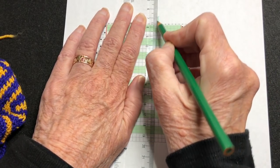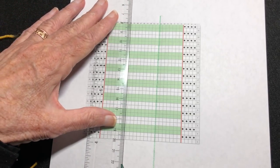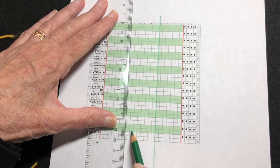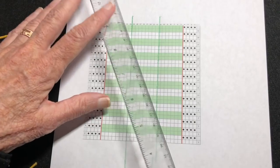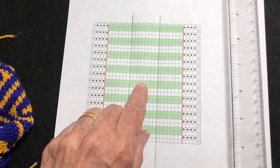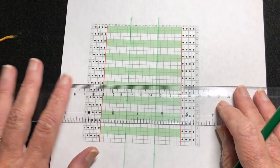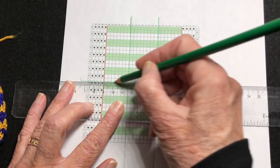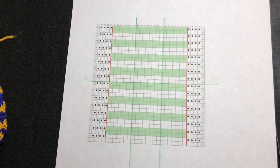So I'm drawing my design on here — seven stitches on each side and eight in the middle. And I know because I have eight stitches across, I'm going to need 16 rows in this pattern to make this a square. So I'm drawing a line after row 16. On the chart these look like rectangles, but in the knitting they will look like squares.